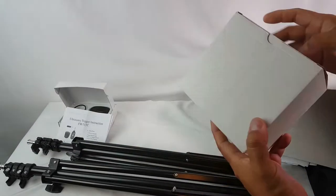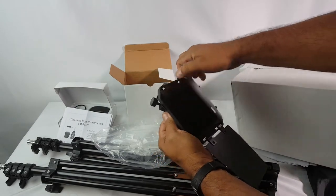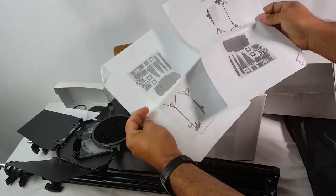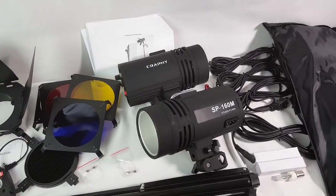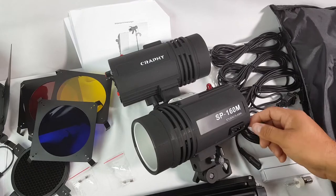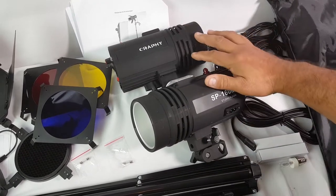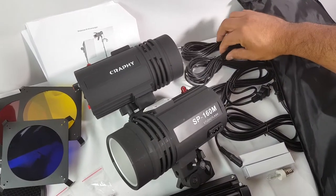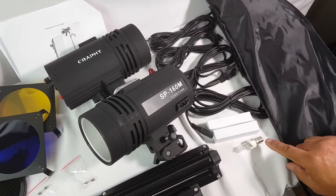So I want to show you what comes from this nice kit. You get the two strobes here — 220 watts. This is the SP160M Studio Flash, and they are both the same. You get two trigger cables and the two power cables for the strobes, plus two of the light bulbs.